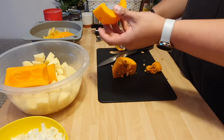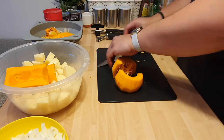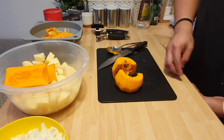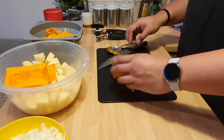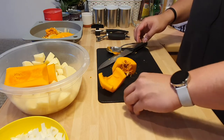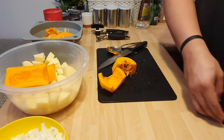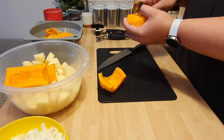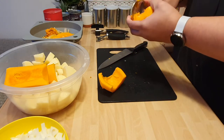Boom, the bin. Make sure the seeds also go. You can wash the seeds and make them into like pumpkin seeds — squash seeds as a snack — but no one's got time for that, honestly.